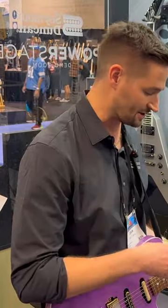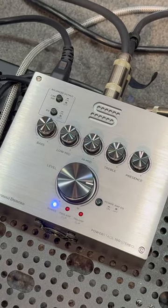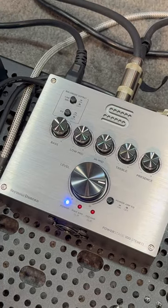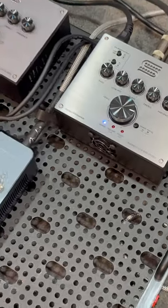We've got 100 watts per channel — left and right — with stereo inputs coming out of the Quad Cortex right now, giving me that ping pong delay out of each cabinet.